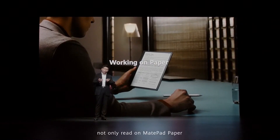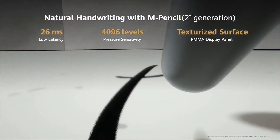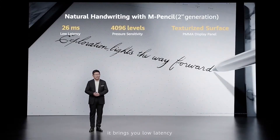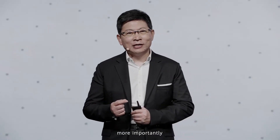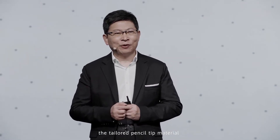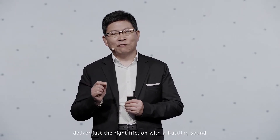Not only can you read on MatePad Paper, but you can also work on it. On Huawei MatePad Paper, you can use the second-generation Huawei M Pencil. It brings you low latency, over 4,000 levels of pressure sensitivity, and faster, more precise pen strokes. The tailored pencil tip materials and a texturized surface made by the PMMA display panel will deliver the right friction.